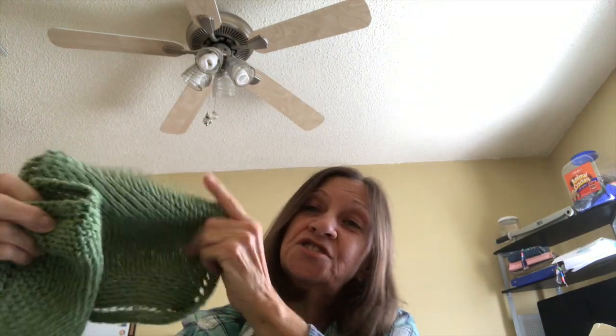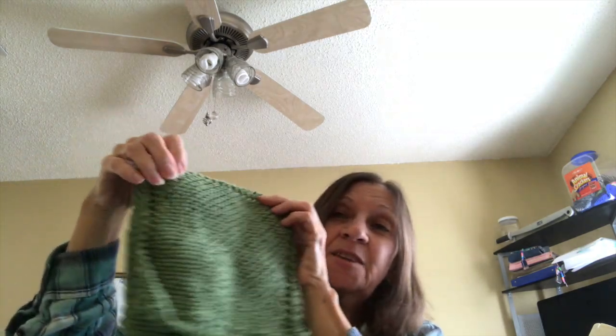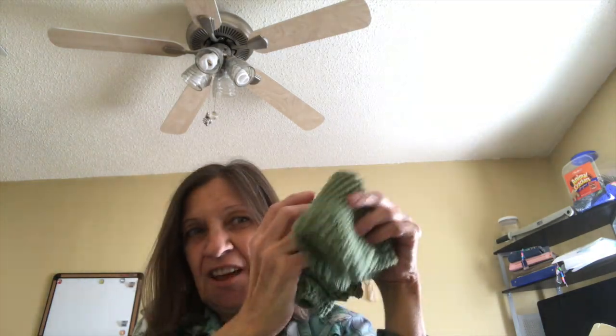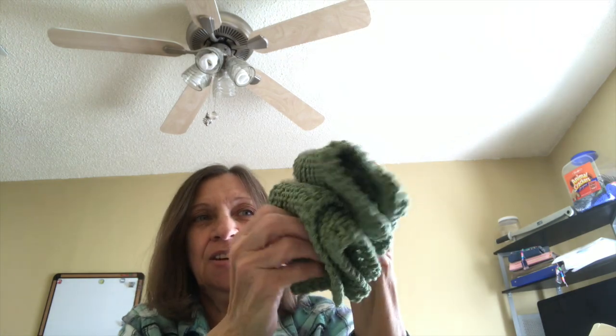I'm also stash busting with my cotton yarn tube, which is all dishcloths. I keep them on the go — if I watch videos I can just knit the dishcloth while catching up, which I need to do. Yesterday and today we've been busy; my husband had a couple of appointments and we were going for like four hours, running here and there. So I wasn't going to do a video, and I thought it's kind of late since I'm a morning person, but I decided to just get it out there.